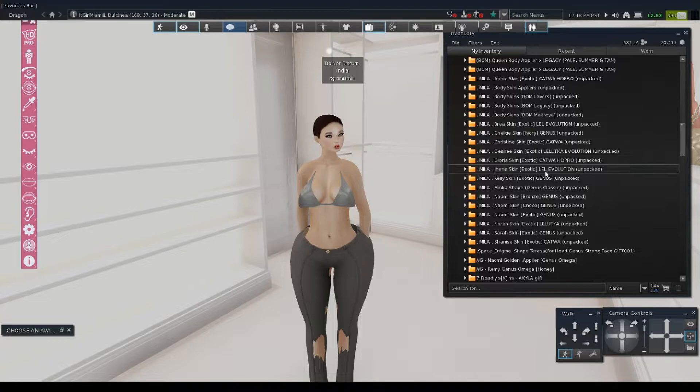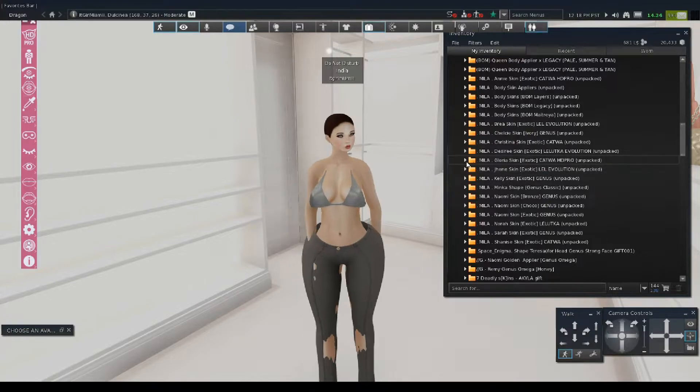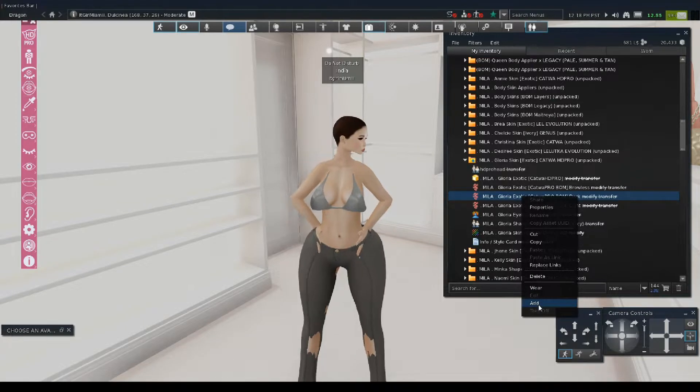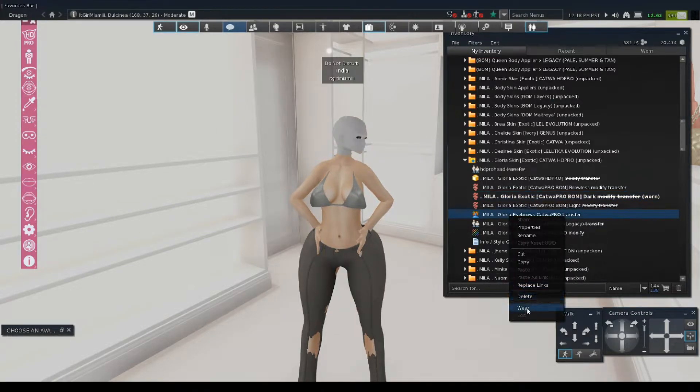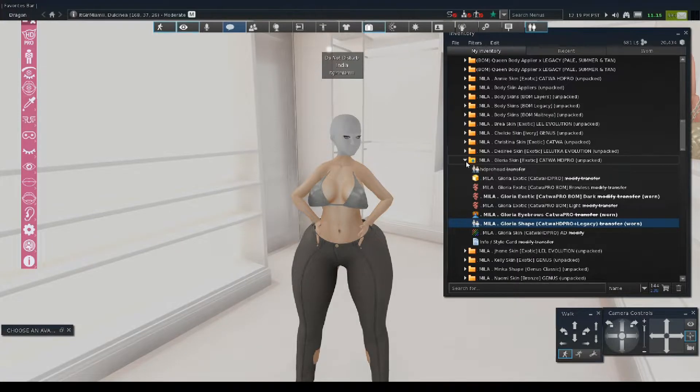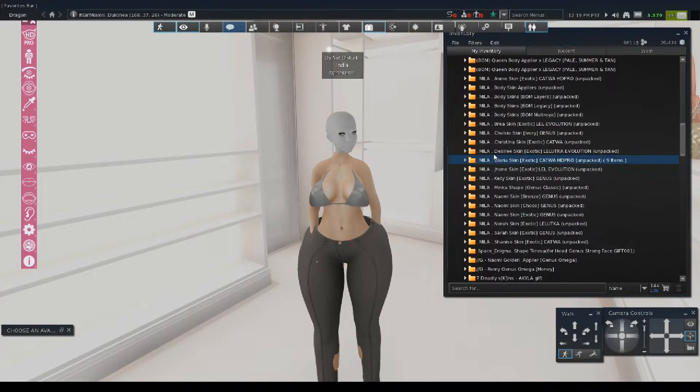We're looking for the Cadua HD Pro head section. Here it is — I have the Glorio skin by Mila. I love Mila; I pretty much buy all my skins from her. We're going to do the dark brows, then the eyebrow shaper, and then the Glorio shape because I'm not really a fan of the regular one. Okay, let's close that out.